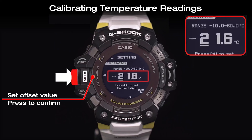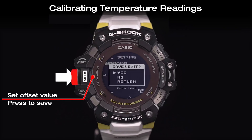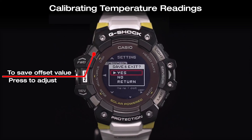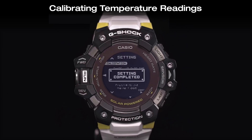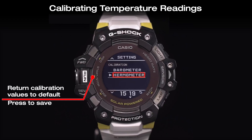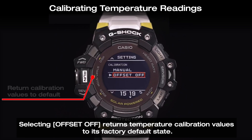Confirm and save the settings by using the run button. Selecting offset off returns the temperature calibration to its factory default state.